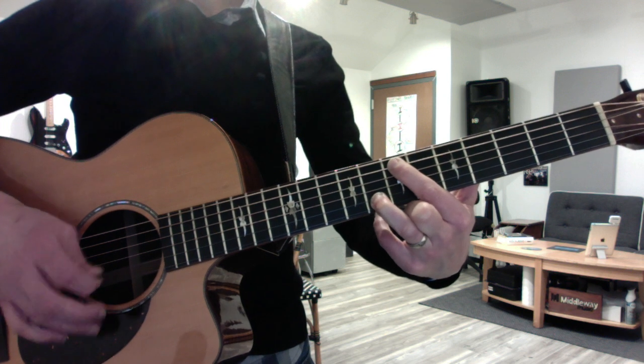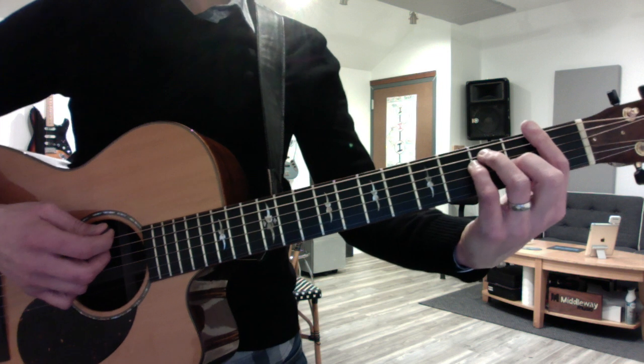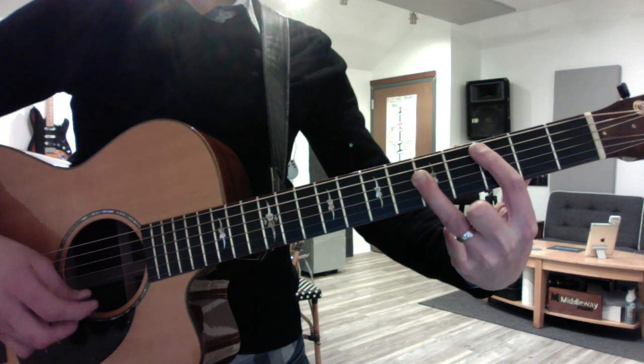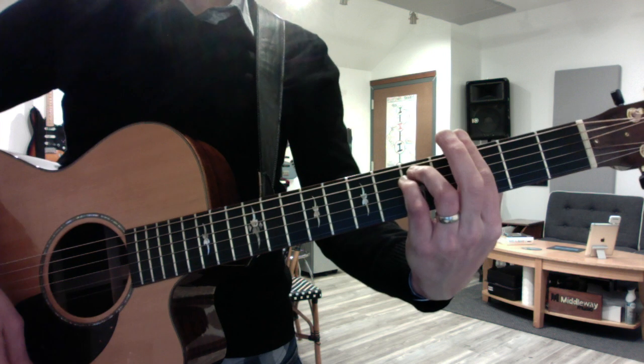Now to the chorus, which is all diatonic in the key of F major. It's F, B flat, C, A minor, D minor, C, G minor.